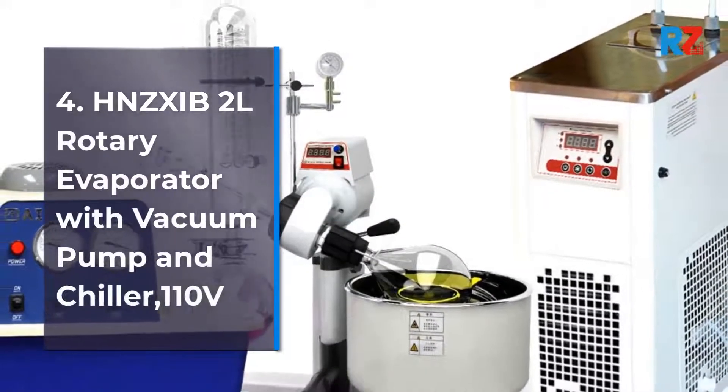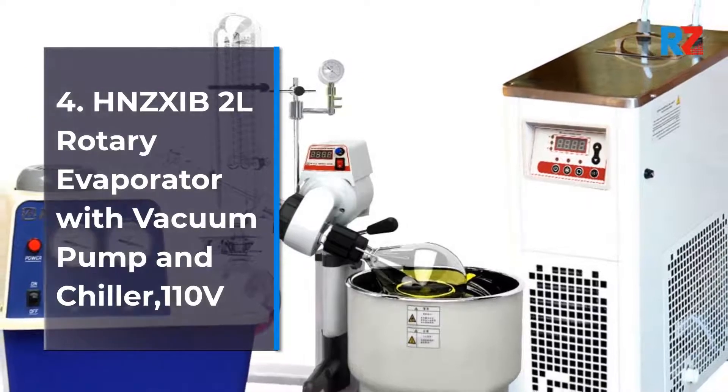4. 2 Liters Rotary Evaporator with Vacuum Pump and Chiller, 110 Volts.